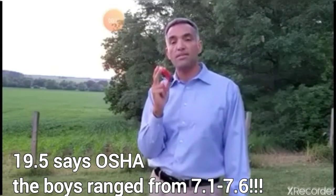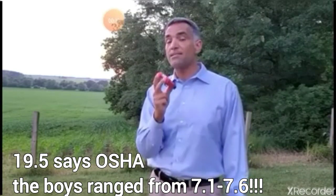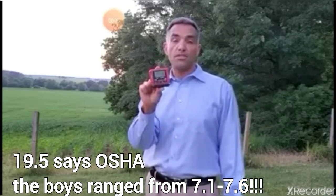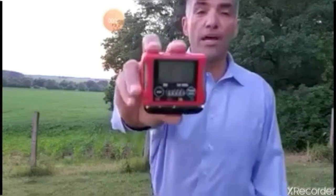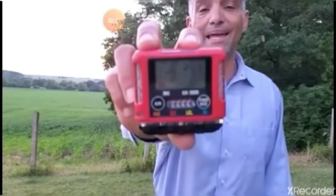19.5% is what OSHA recommends as safe. Anything below that is considered unsafe. This unit will beep if the oxygen level drops below that. Right now you can see it's at 20.9, so it's above safe levels.